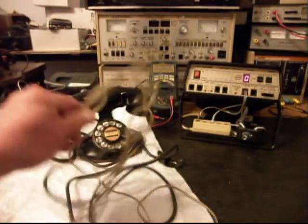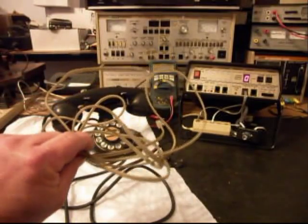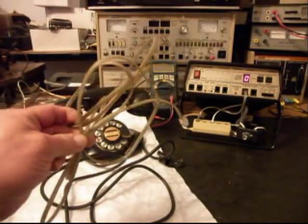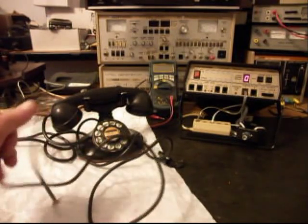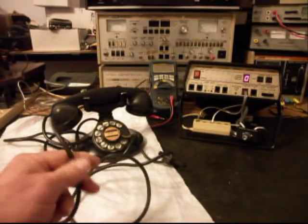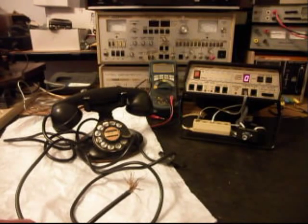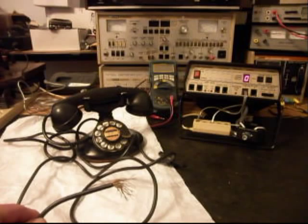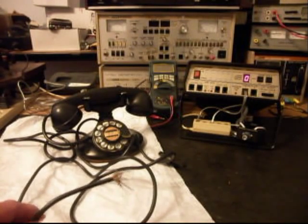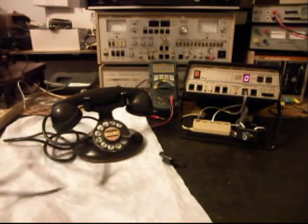Basically it came in and we have a cord that someone has tried to splice onto the original line cord — we're going to go ahead and throw that away. Since it has its original line cord, we're going to try to save it and put a modular port adapter for a line cord on this. If that does not work out and we run into any problems, we'll just go ahead and replace the line cord.